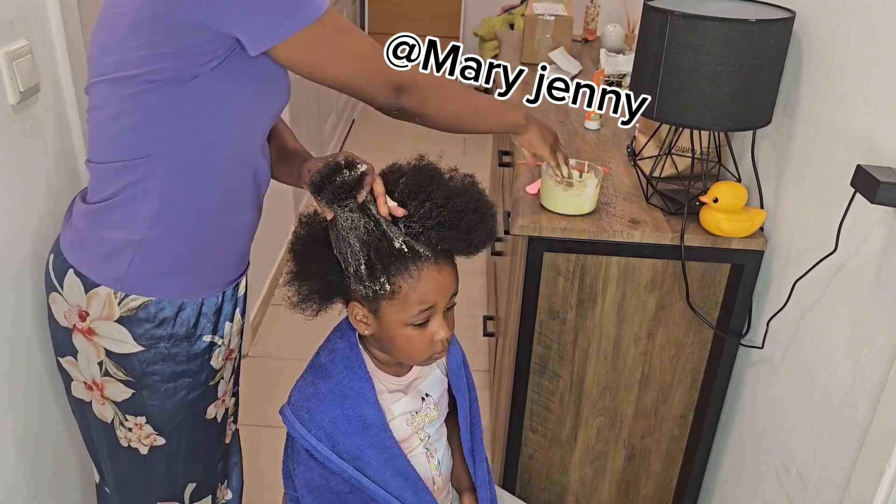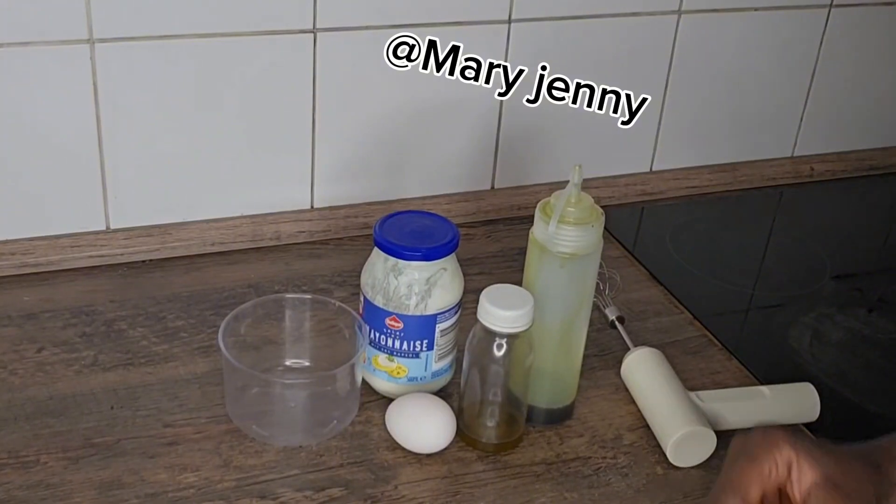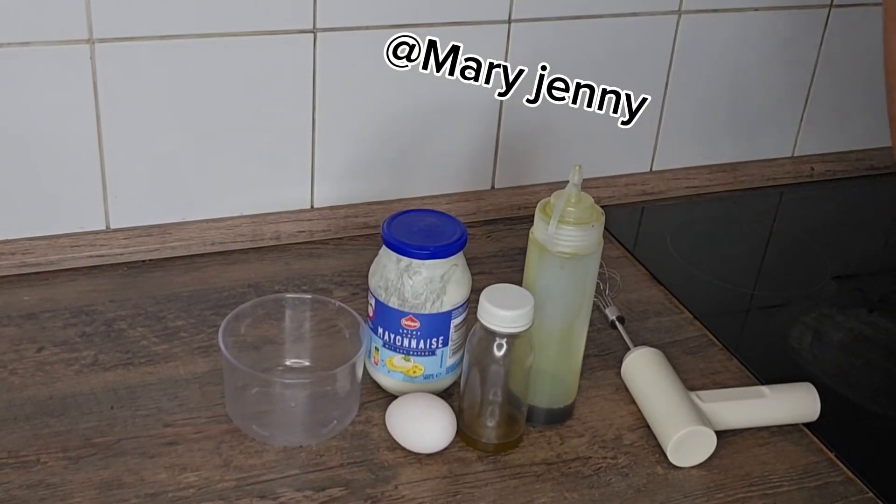This is for all hair types — all hair types can use this. It's for massive hair growth. Hey guys, good day, welcome back to my video!